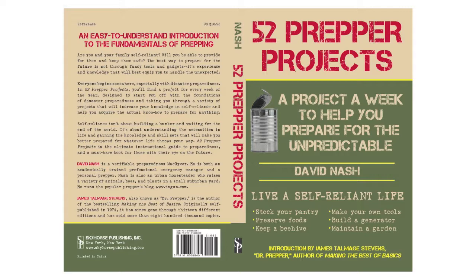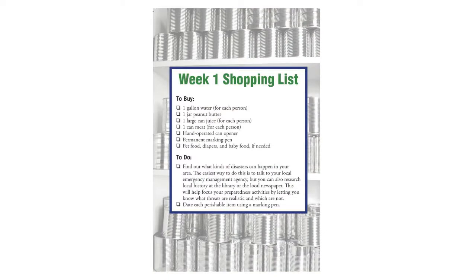A lot of this stuff came out of the blog, but it's not just a rehash of old information. We have a lot of new stuff in there and a lot of things that we have added from the original blog posts. And one of the things that we did is we put in a shopping list.